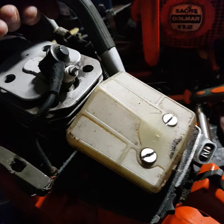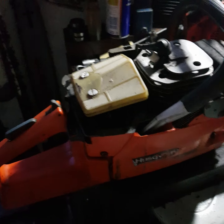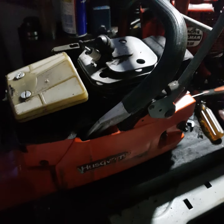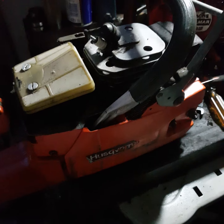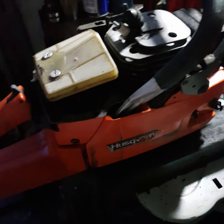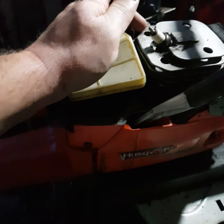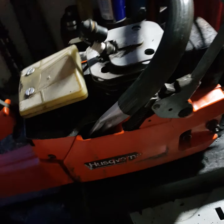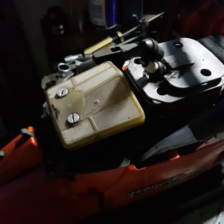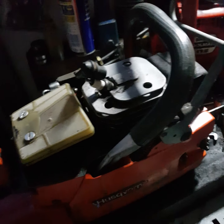Good chainsaw, good chain brake. I think the Husqvarna chassis is one of the easiest to work on. It's going to have brand new crank seals. I'll take off the cylinder, clean it, take off the piston - I'll go in depth with the video of what I'm going to do.